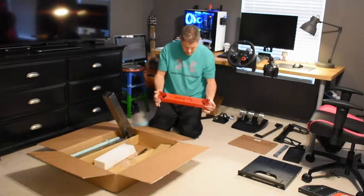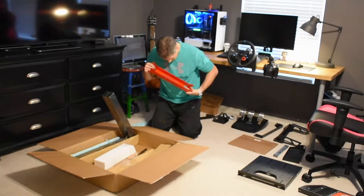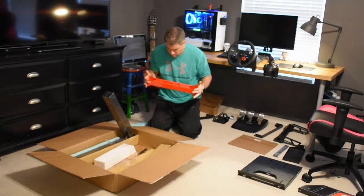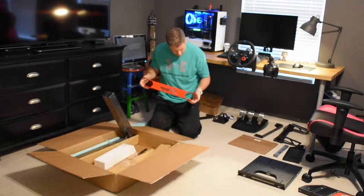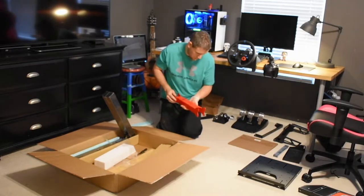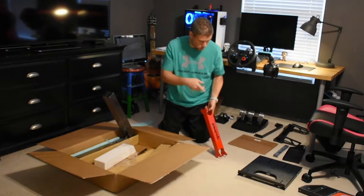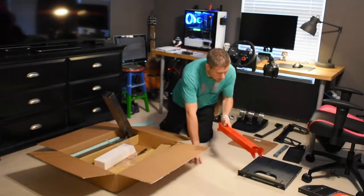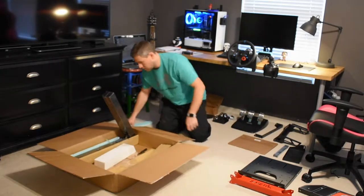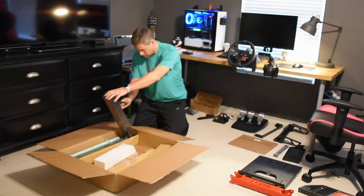Nice Simitech cross member here — I really like the cutout, which was done before they painted it. Really good looking red, pretty close to my wife's Jeep. The bracket that gets made for the seat to mount to — I'm going to have it painted to match this, so that's pretty cool.